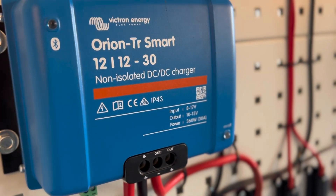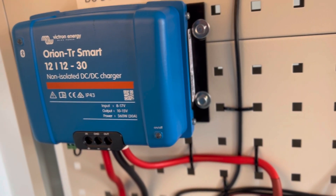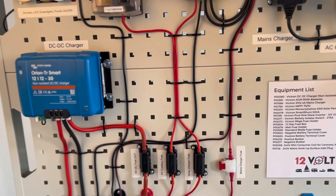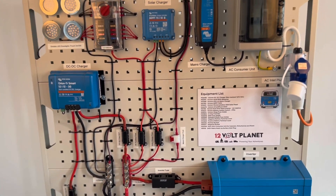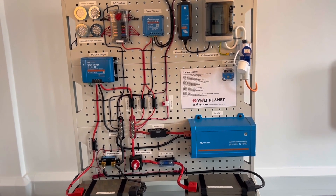Then you want to make sure to get the right power output. Victron make 18 amp and 30 amp models of the DC to DC chargers. For this video we're fitting a 30 amp charger, which should be suitable for a 100 amp hour or higher capacity lithium battery, or 200 amp hour or higher AGM battery.